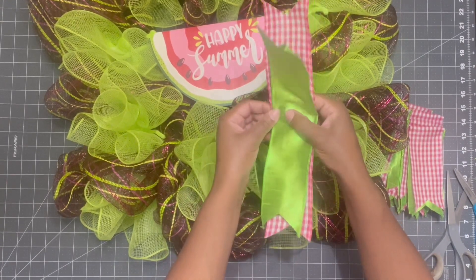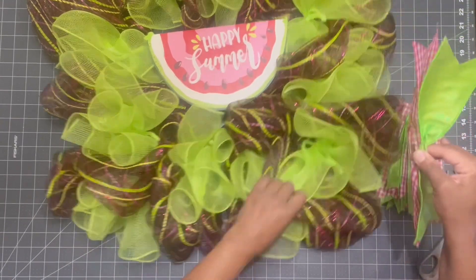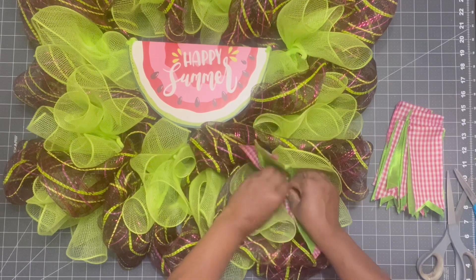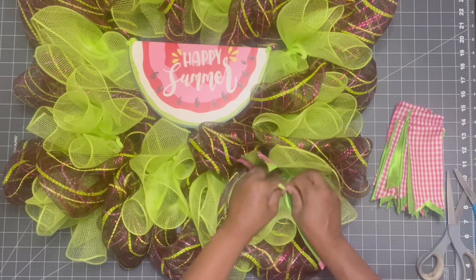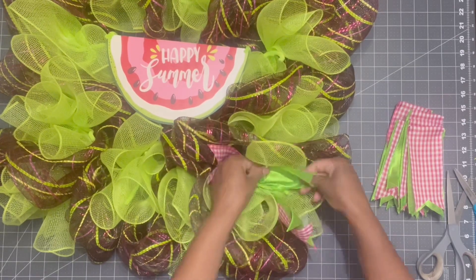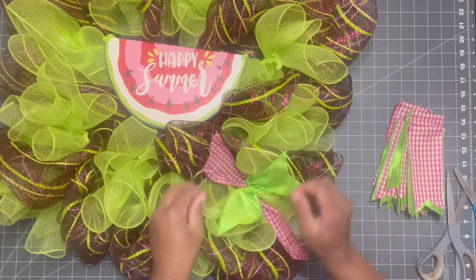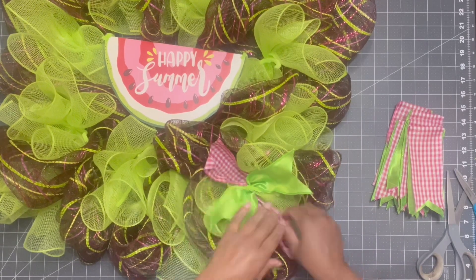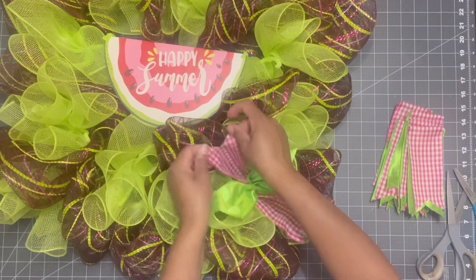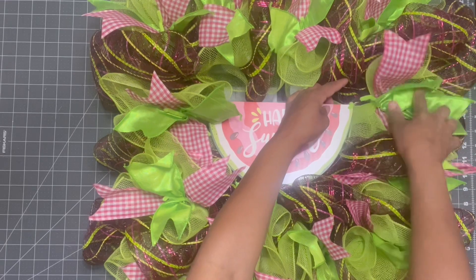Now I'm going to take one of those pairings, accordion fold it at that center crease, and plop it into one of the pipe cleaner stems. I'm going to do this method all the way around the wreath frame with all 12 of those stems — just fluff it out and then move on to the next one. This process is so easy, literally anyone can do this. Once I have all of those ribbon tails added in, we're ready to move on to the next part.